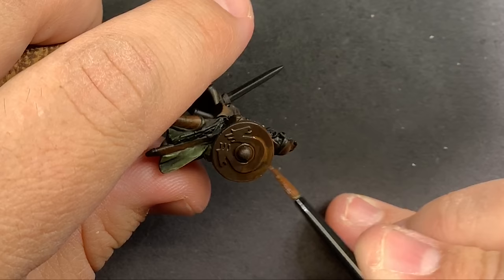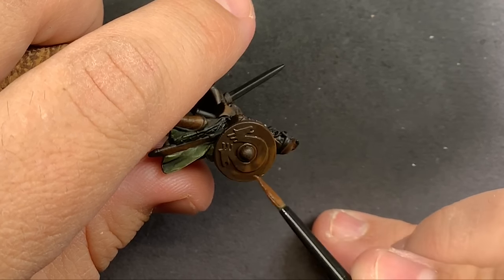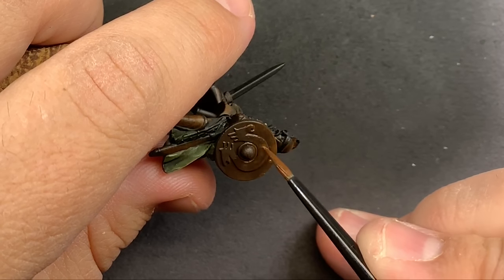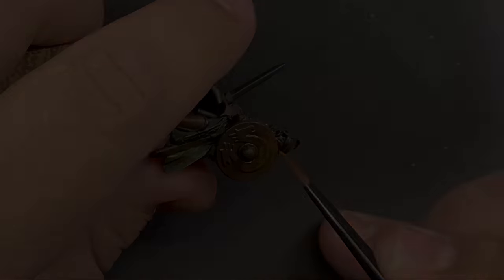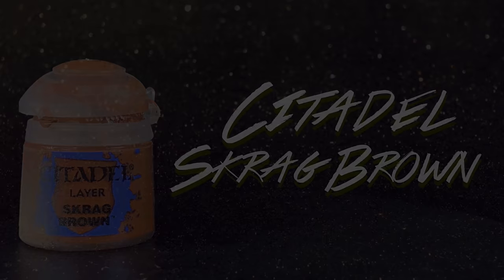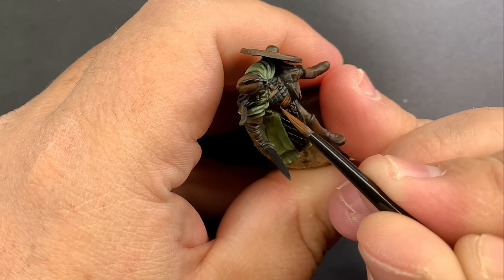To give the shields a little more depth, I'm going to use Mournfang Brown watered down quite a bit and pull that from the middle of the shield up to the top, putting in a few different layers so we really have a nice transition from Rhinox Hide to Mournfang Brown.